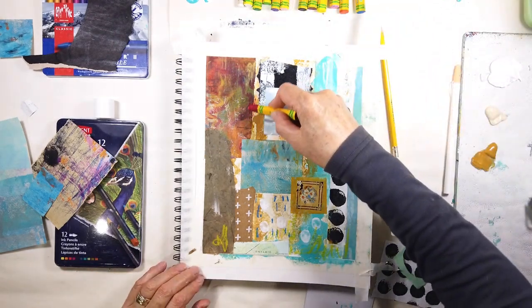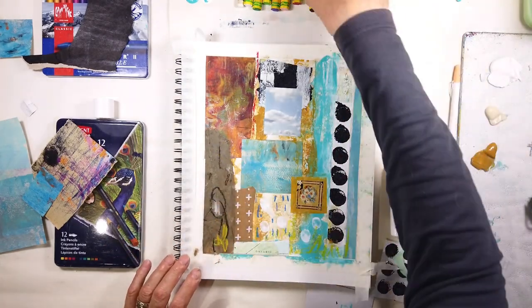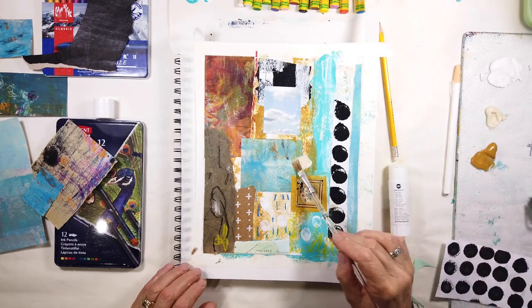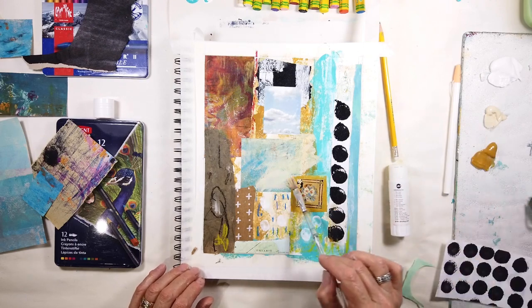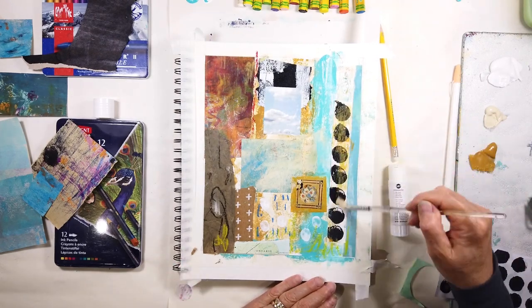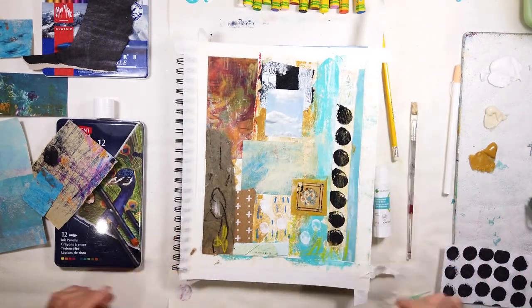I'm just applying marks with the oil pastels. The red is just to bring out a little bit of the color that's sitting in that tall rectangular shape. I don't know if I like it — it doesn't matter, it's good. So I'm just getting rid of too many exact squares, pushing that back into the background, pushing the white away. And then I realized the white was a little better, so I just warmed it up a bit. You can wipe it off.